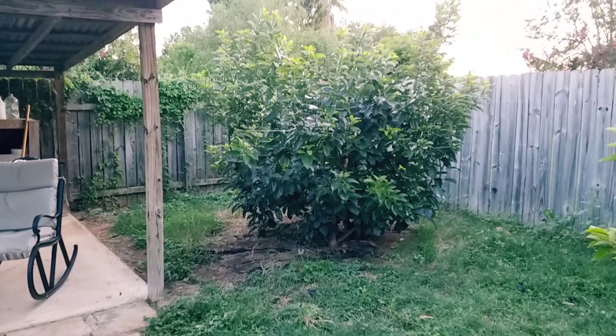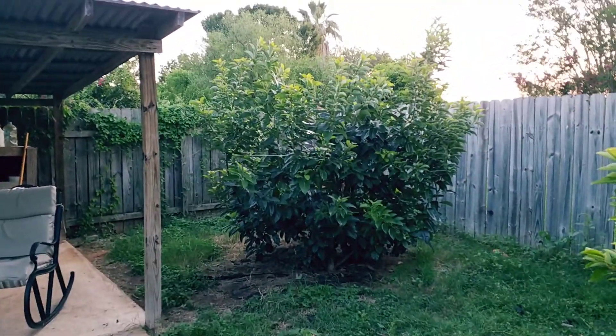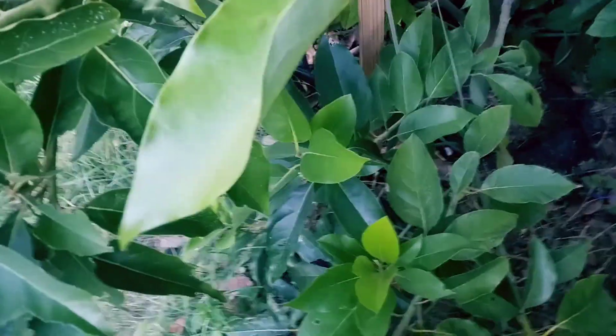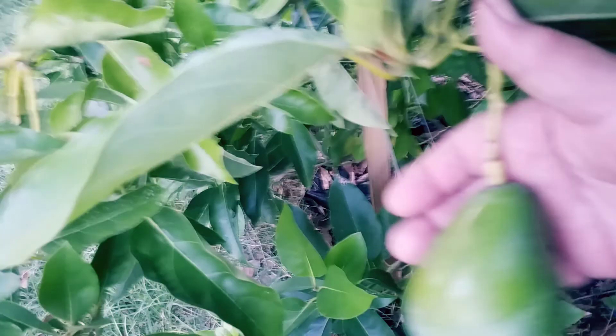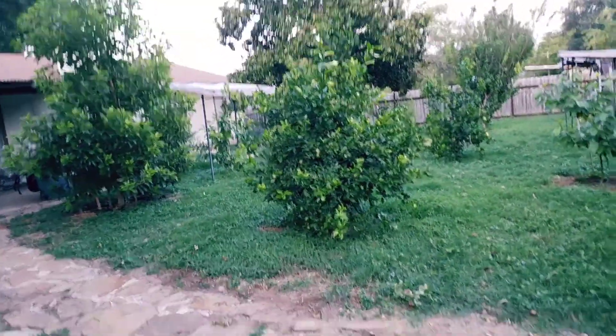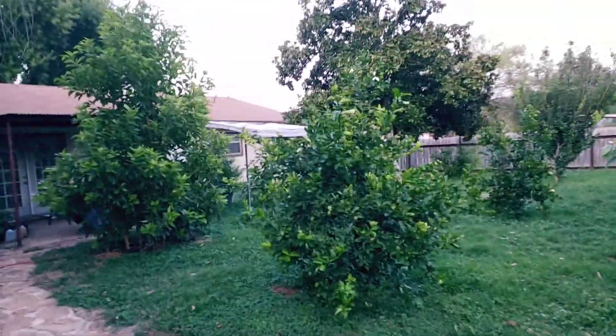Everything turned out pretty good for us. Just that wind shook a lot of stuff off. I have a couple of Opals still left on — these are pretty good sized fruit. There are a few fruit left, but not many. My lemon tree is growing; it's got runners going up at least eight feet tall. You can see it against the background — it's really growing.